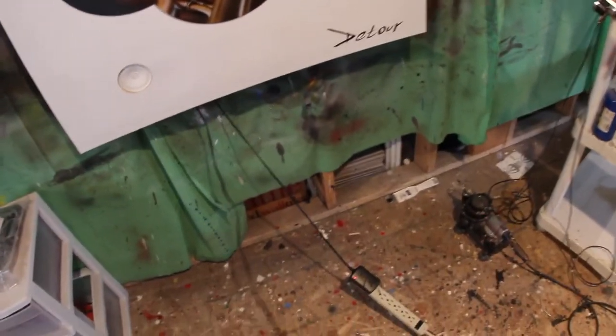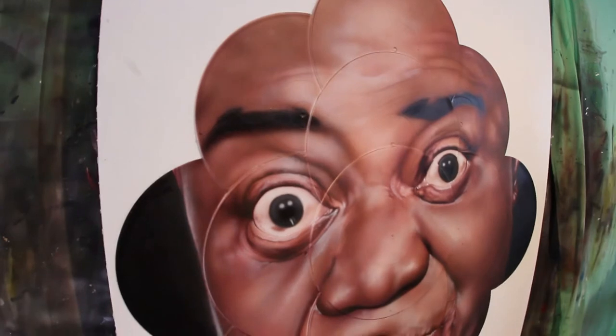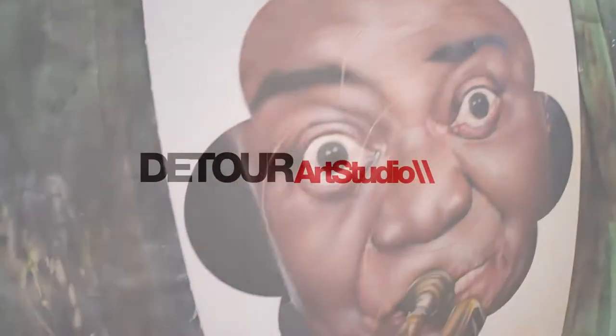Definitely check it out and check out some of my other pieces at my website, www.detourartstudio.com. Peace.